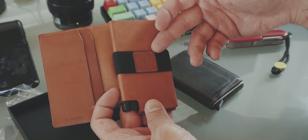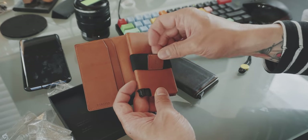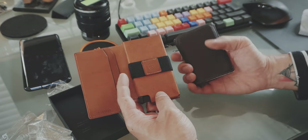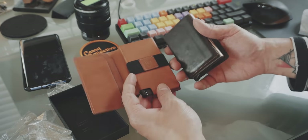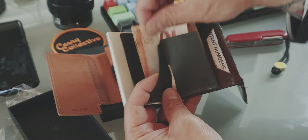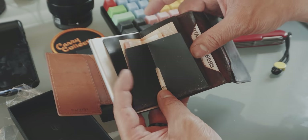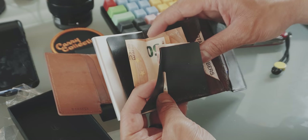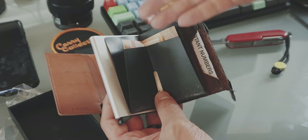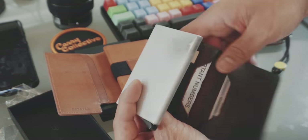If you have a couple of bills in here, it's not as organized and not as easy to get the bills out, or even if you have a single bill. In the Secret wallet, you have basically this little flap, and then you can store your bills in here. You have to fold them once if they are bigger Euro bills, or at least if you fold them once in the middle, it's just neater.